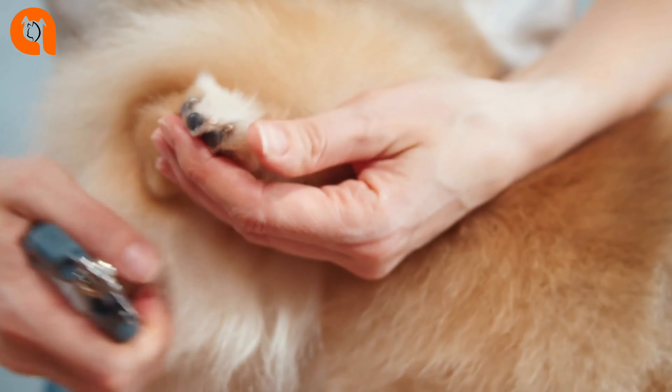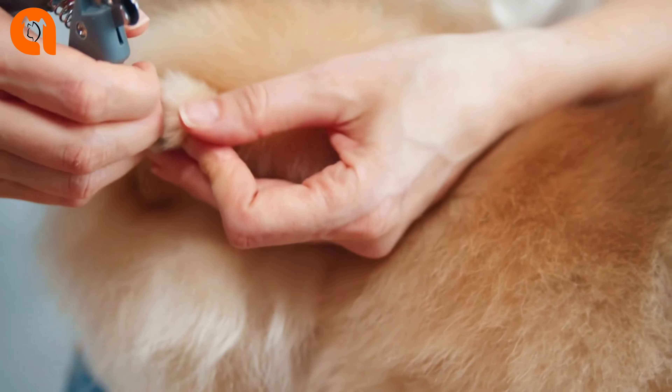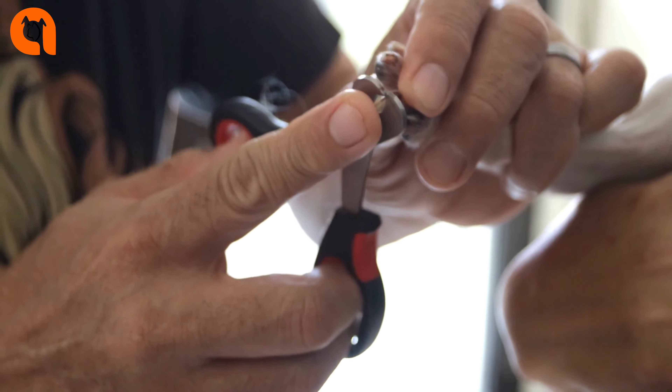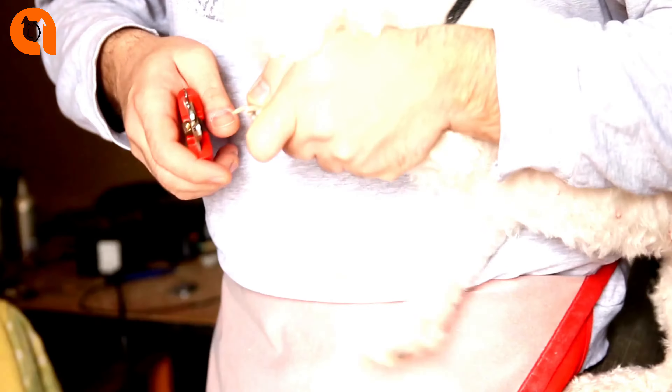Nail trimming is an essential part of dog grooming, and trimmed nails are one clear sign of your dog's good health and hygiene. Professional groomers will perform the task for squeamish owners, but dog nail trimming is a simple procedure if done correctly. If you want to know how to trim your dog's nails safely, keep watching the AnimalWise videos.